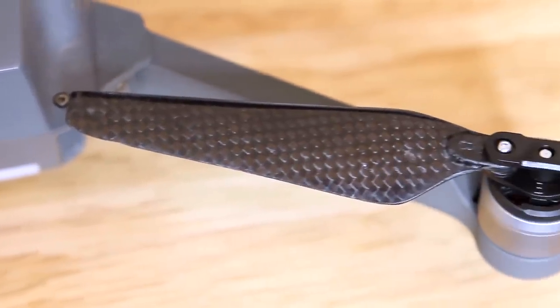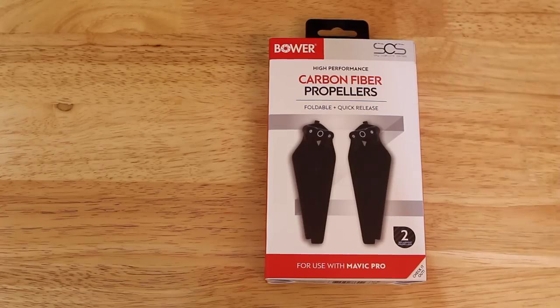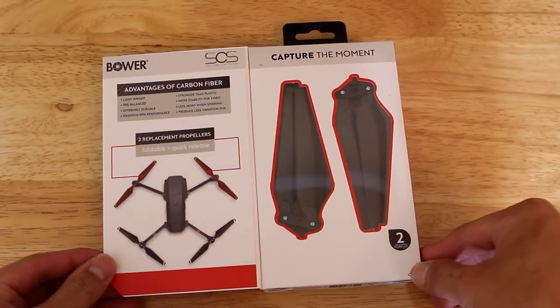These are the carbon fiber propellers for DJI Mavic from Bauer. Let's see what they have to offer.